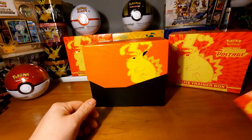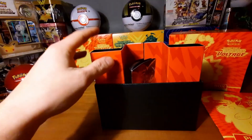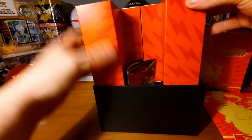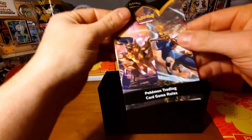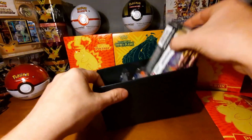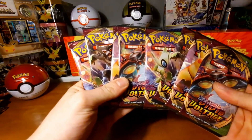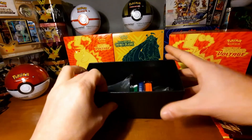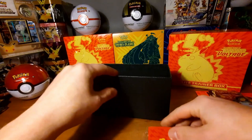That's enough of the booklet — we're here for the booster packs of course. Some more carton, another booklet where you can see how to play the game. Here are the eight boosters of Vivid Voltage. And the sleeves — very nice, Pikachu sleeves!